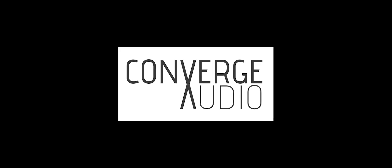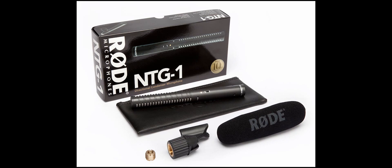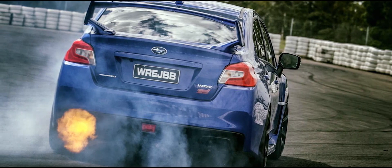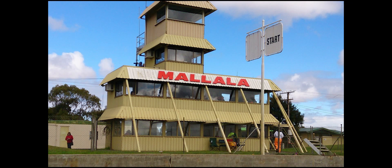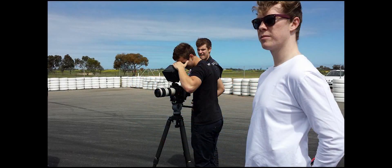Hey everybody, hope the day is finding you well. This is Nick from Converge Audio and this is a review for Rode's NTG1 directional shotgun condenser microphone that we used on a really cool Subaru promo. We were hired by Brad Day Productions to drive out to a raceway way out in the middle of nowhere so they could bring this WRX STI out and get some footage of it really putting it to the test.